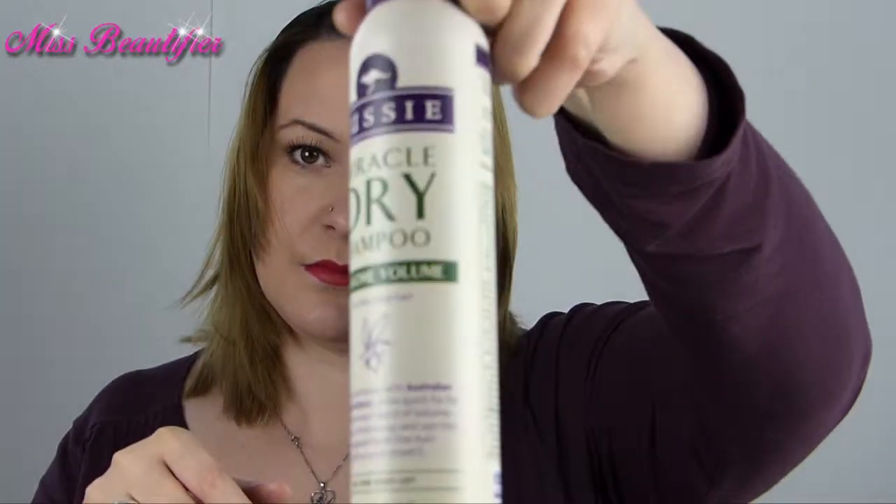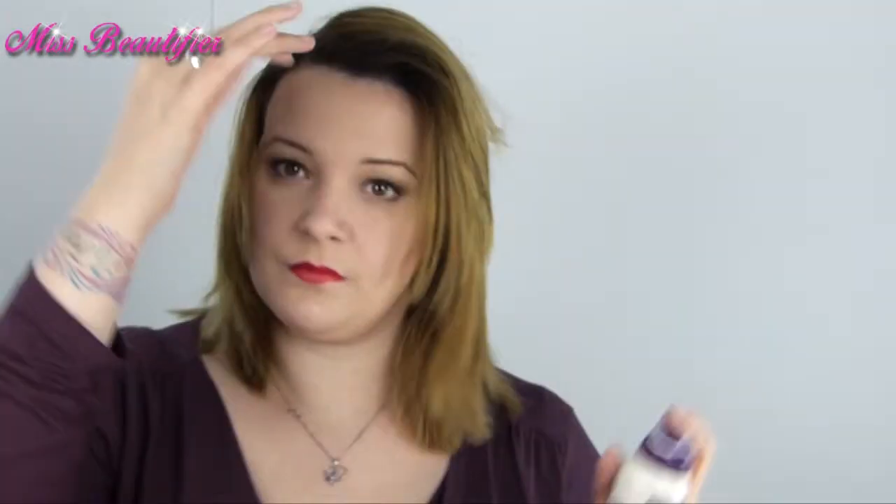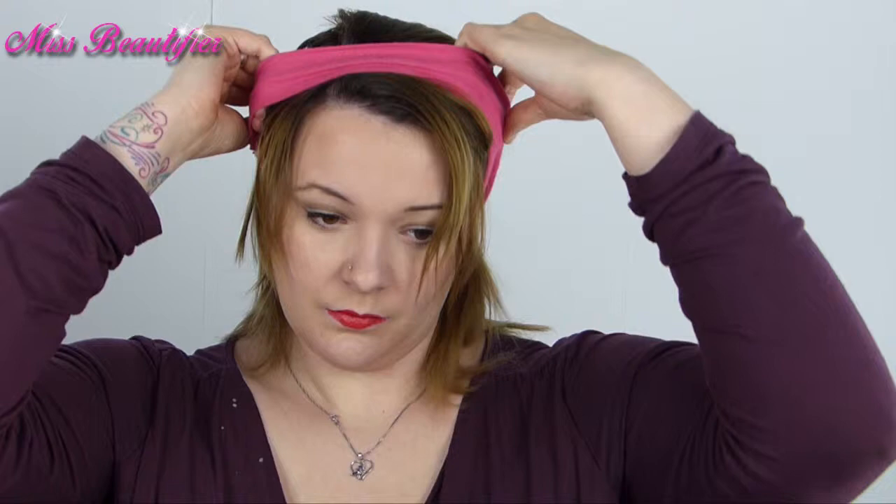For hair, I wanted to create an innocent, girly look. Brush your hair, then put a dry shampoo from Aussie into your hair to give it more volume. Put some hair to the front and put on a hairband. Use your fingers to put your hair in place until you are satisfied with the way it looks.